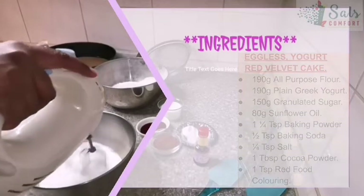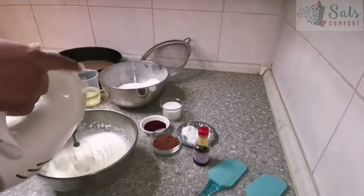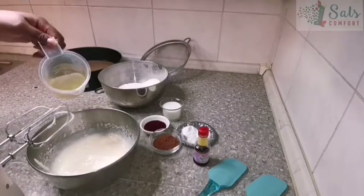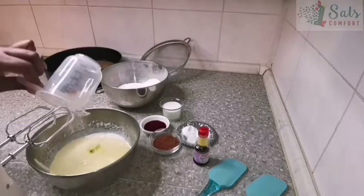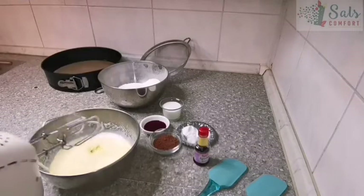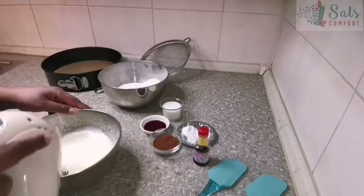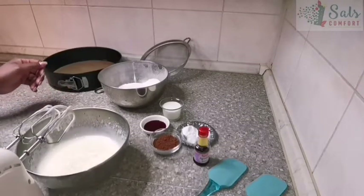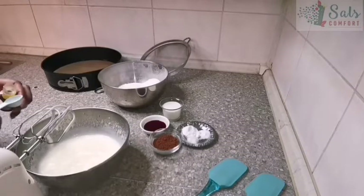Once that's done, we're going to add in about 80 grams of oil. I didn't have enough sunflower oil so I mixed in a bit of olive oil — that also works well. Once my mixture is done, I'm going to add about one teaspoon of vanilla extract. Give this a quick whisk.